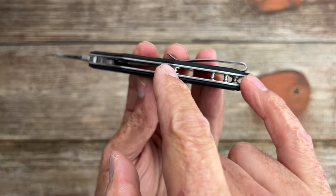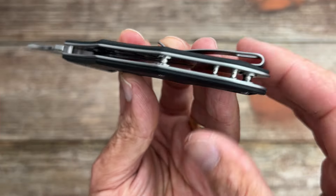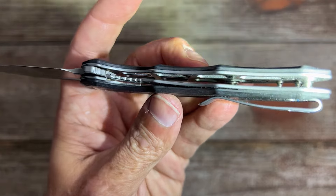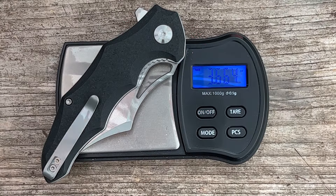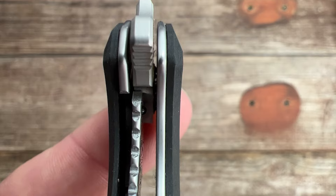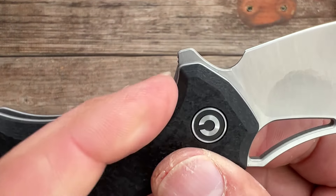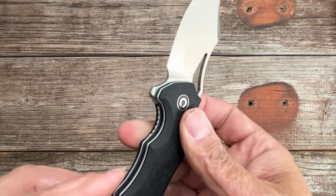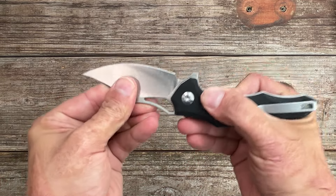You have flow-through construction with two hourglass standoffs and two little posts — I'm guessing for a lanyard. There's tons of skeletonization on the show-side scale to lighten it up as much as possible, with some on the back side as well, bringing the weight to 3.66 ounces. Lock-up on my knife is sitting at around 40 to maybe 50 percent. Access to the lock bar is pretty good since the handle comes down a bit lower — I can get my thumb in there easily. Mine is solid with no movement in any direction.